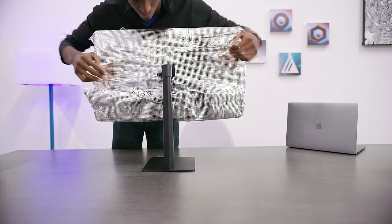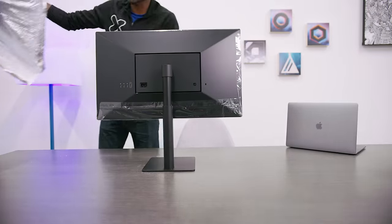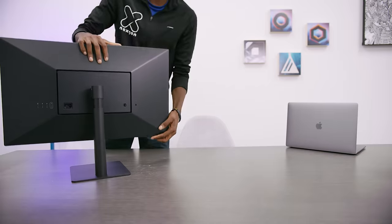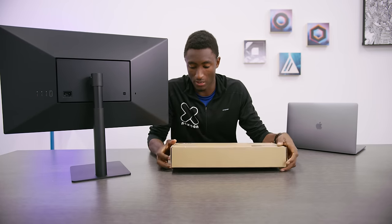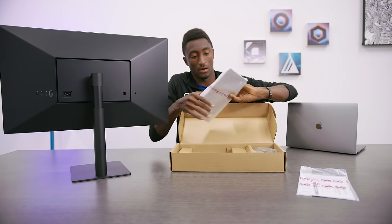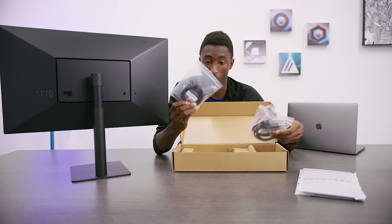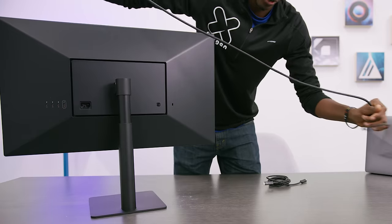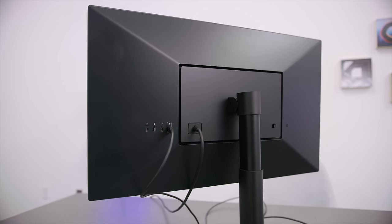So this is the actual display — pretty clean matte black panel, wrapped up in this tin foil. It also comes with an accessory box. There's what looks like a VESA mount, so if I wanted to mount it on a wall, I could do it with this. And for cables, just one Thunderbolt cable and one power cable, which makes sense — that's pretty much all you'll need for a Mac. The power cable plugs right here. There's no cable management at all, so it'll just go straight to the wall.